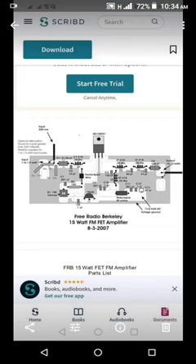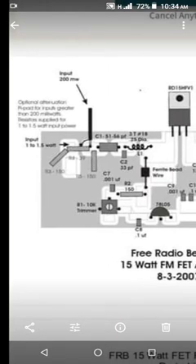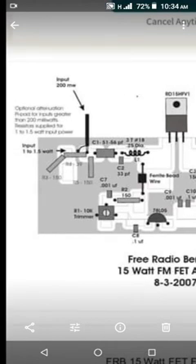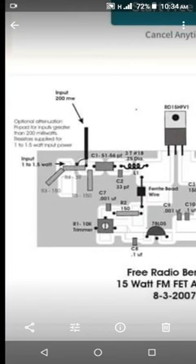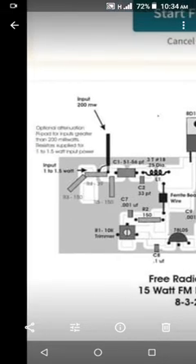I changed the values of the attenuator resistors on the input side of the amplifier. Originally these are 39 ohms, 150 ohms, and 150 ohms. I replaced them with 18 ohms, 300 ohms, and another 300 ohms.